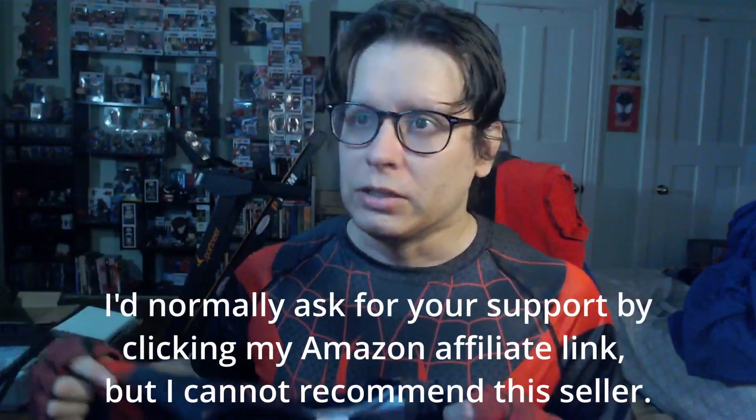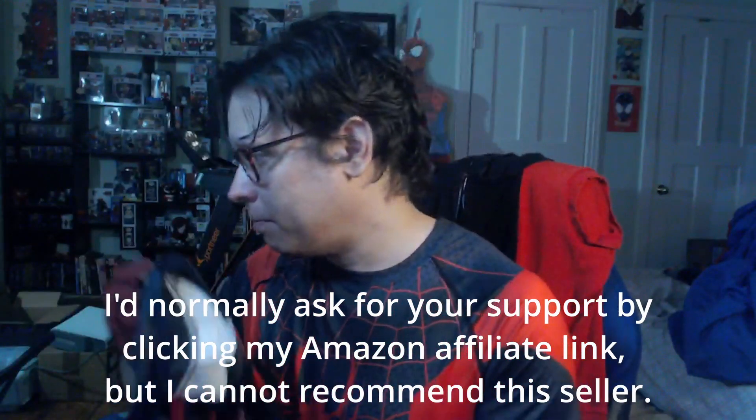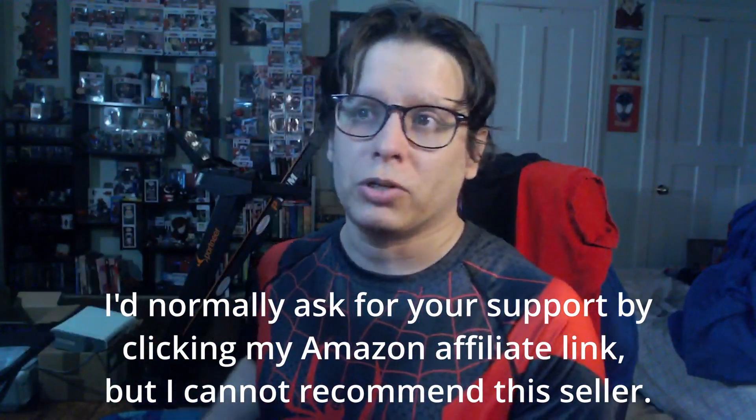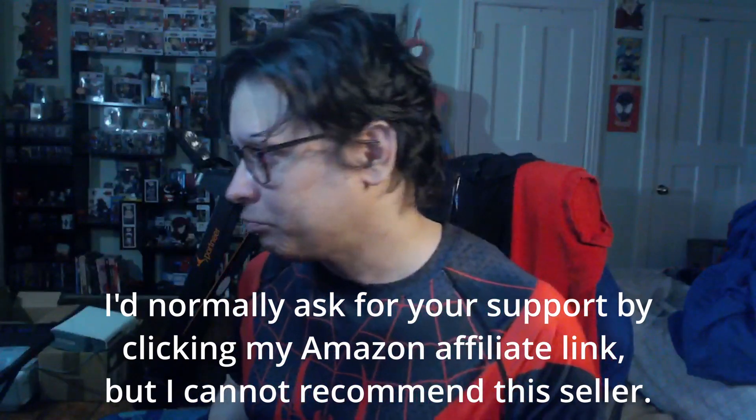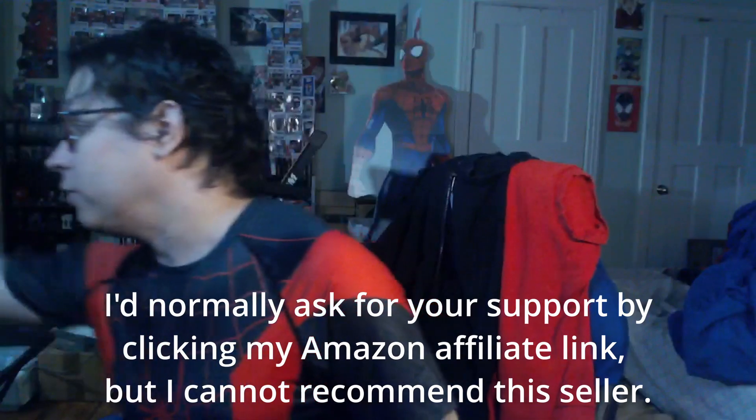They came from separate vendors — I got them from two different vendors on Amazon. When I noticed the difference between one and the other online, I thought that was cool and ordered both. That does not appear to have been the case. It looks like they're selling the same thing, and someone is using pictures that do not hold up to what they deliver. That's not necessarily a good thing.